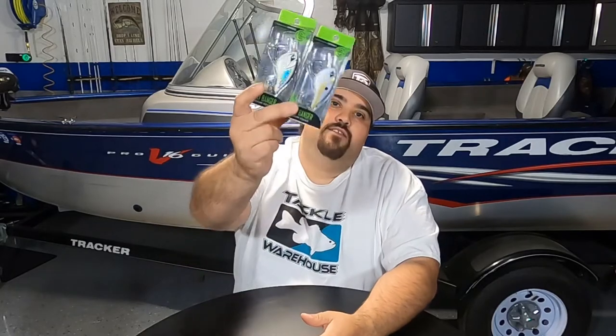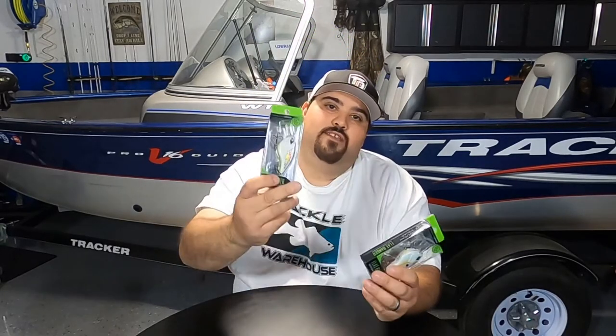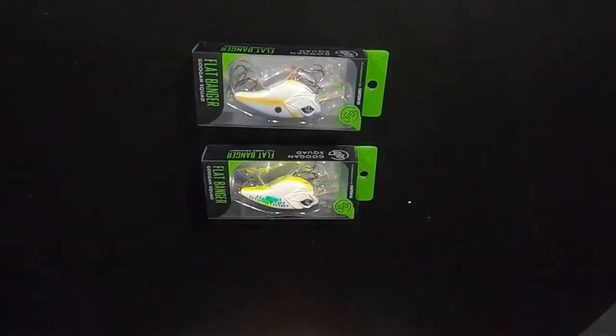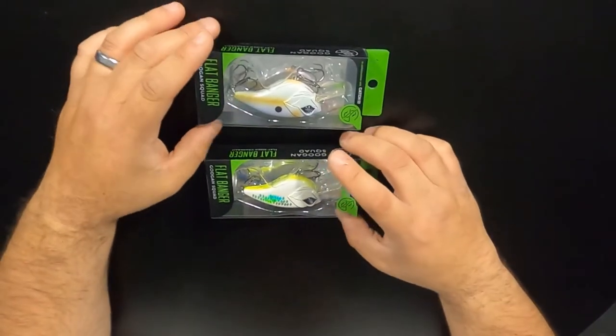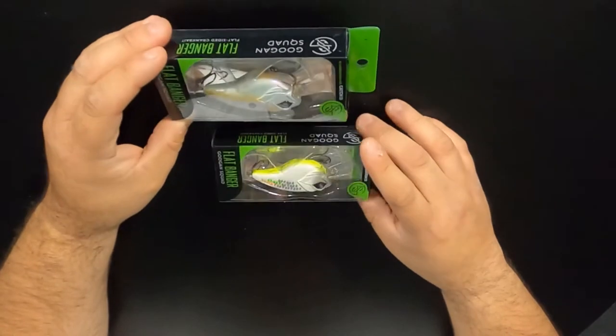Hey, how's it going everyone? Thanks for joining me here on Amaral TV. Today we're going to be checking out the Guggen Squad Flatbanger Squarebill. Let's get these things down on the table and let's check them out. All right, so here we go — we got the Flatbanger Squarebill. It's just a flat-sided squarebill from Guggen Squad.